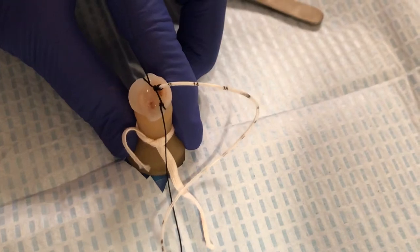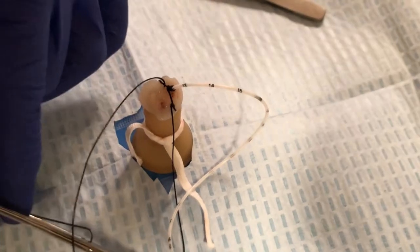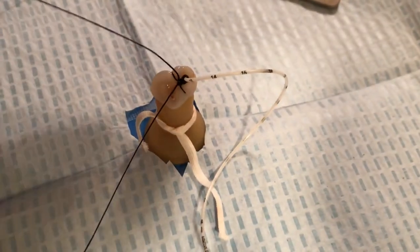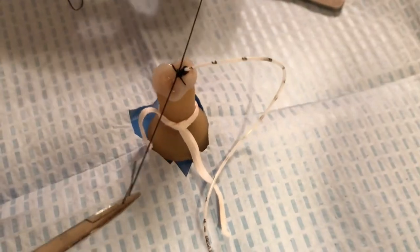We are going to do exactly what we started with, which are two simple flat instrument knots — there's one and two.